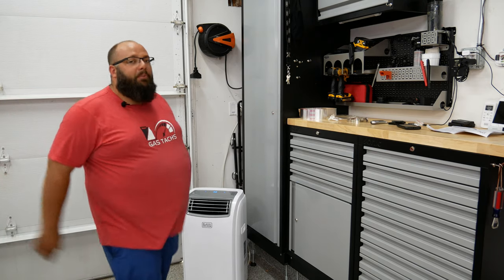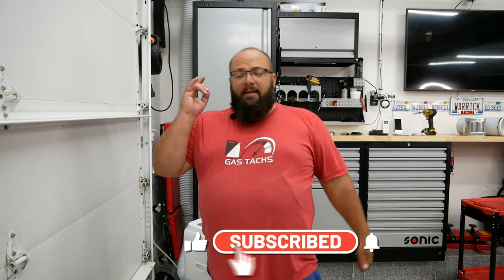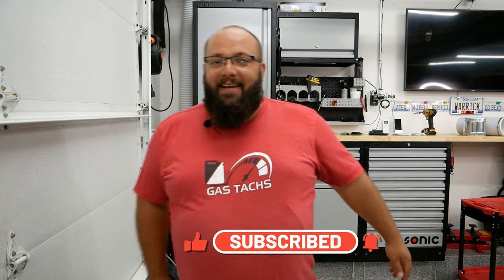Well, there you have it guys — I now have AC in the garage, and I can feel the difference already. Thanks a lot for tuning in. If you want to know any of the products I used to make this installation possible, they're all in the description below, so be sure to check them out. I will be doing a review on this unit once I've been using it for a while, but until next time, be sure to give me a like, give me a subscribe, and I'll see you then. Thanks a lot.